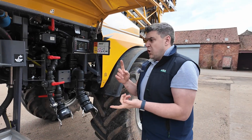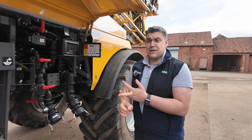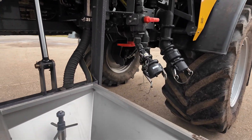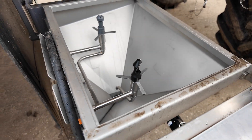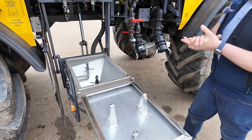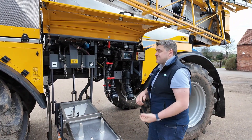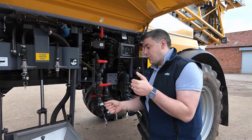We can also do automatic dilution of our main tank, automatic washing, and any other features to make it as simple as possible. We've got a nice 40 litre induction hopper here with twin optics, giving about 80 litres per minute of suction — plenty of suction capacity for two people, if necessary, to be tipping chemical in and washing them out.